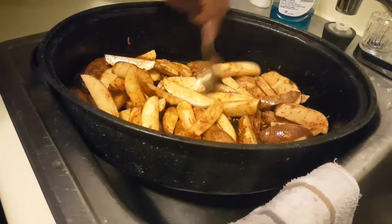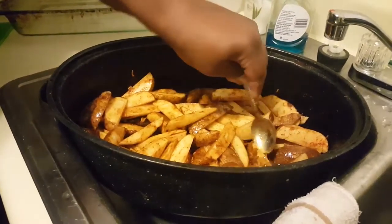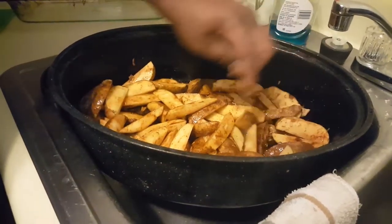Just spread them out — make sure they get an even bake. This is just a little quick thing. Five, five, five, daddy.